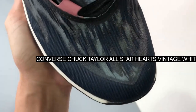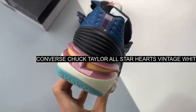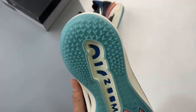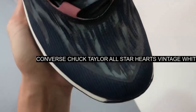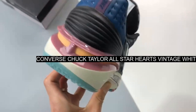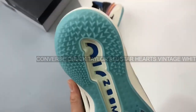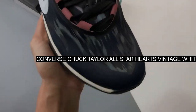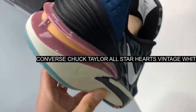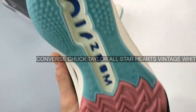Converse's classic Chuck Taylor is part of the brand's V-Day collection. Take a closer look at the Converse Chuck Taylor High Hearts White. This high-cut Chuck Taylor has a vintage white durable canvas upper. The lateral ankles of the shoe show off gold hearts with back-alley brick-red embroidered outlines. Metallic gold eyelets and metallic gold heart dog tags add a touch of extravagance.